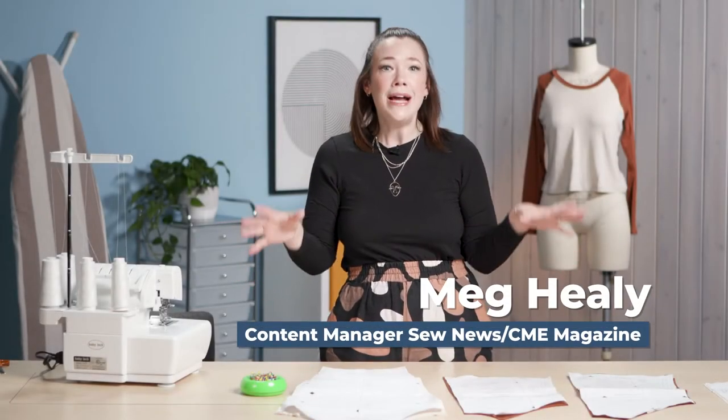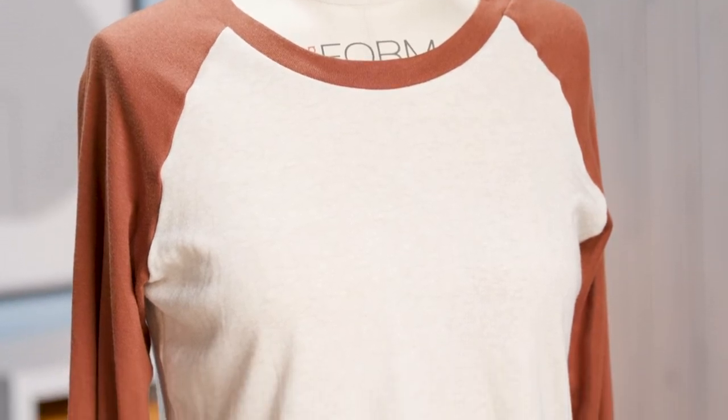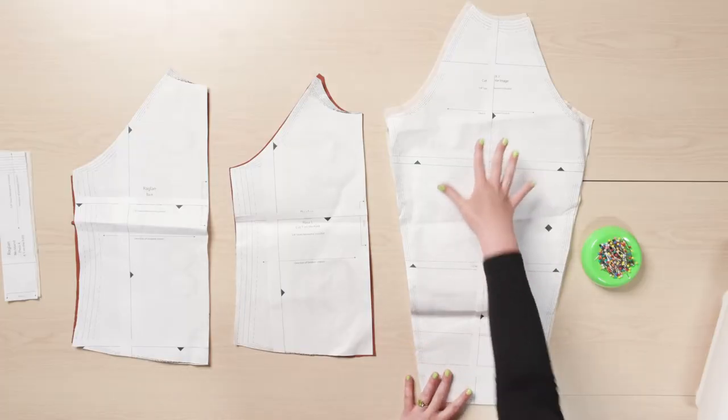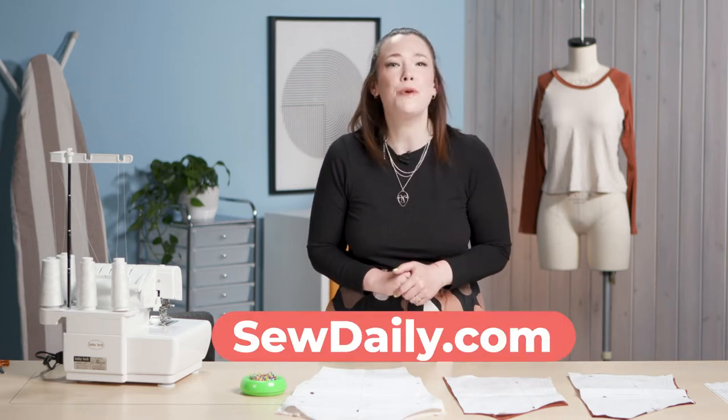In this video I'm going to show you how to assemble a simple raglan tee style. I love this style of top because it has that nice style line, perfect for fabric paneling. It's that great little rugby style shirt that is so popular and you can easily make it yourself — it is super easy. Today I'm demonstrating on our Thames Raglan Tee as part of our Sew Quick and Easy Volume 3 collection.